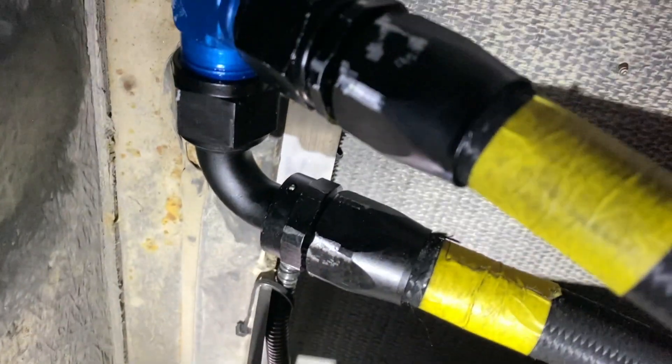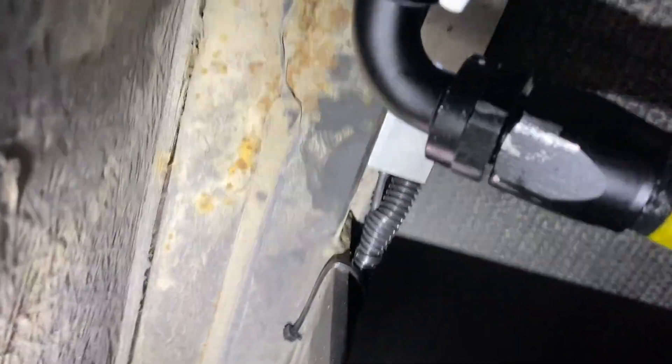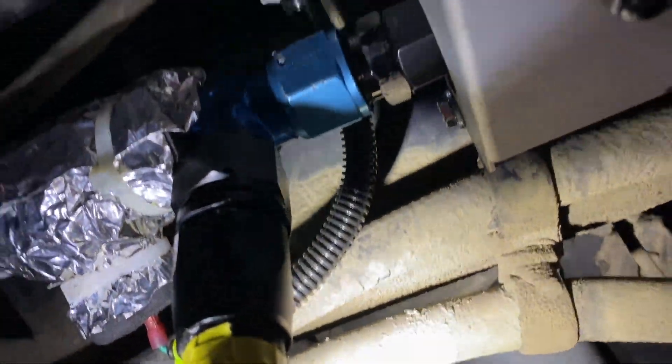Finally, after many back-and-forth attempts, I got the oil situation under control. There's no oil leaking now — obviously the engine has some residual oil on the underside, but there's no new oil dripping in there. They are just going to dry up. It's not that good, but we're done with the leaks.